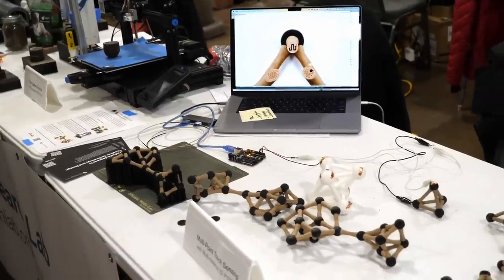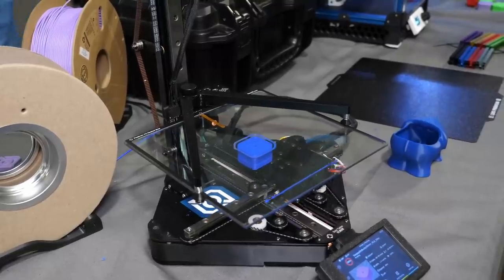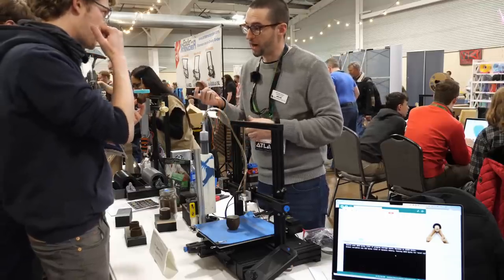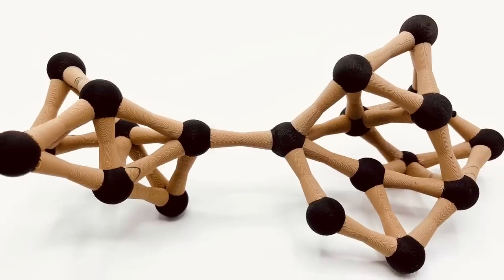In the end, it always excites me to see applications of 3D printing at events like this and not only the latest and greatest developments in printer technology itself. But what do you think about the projects that Michael, Sandra, and Aldi showcased at their booth? Leave a comment down below!